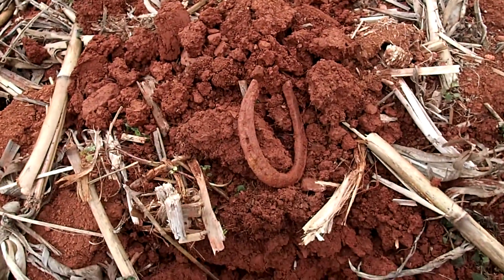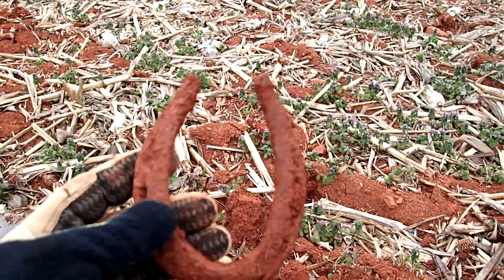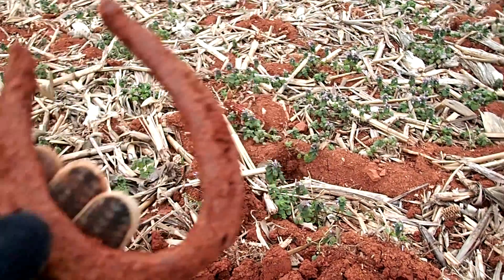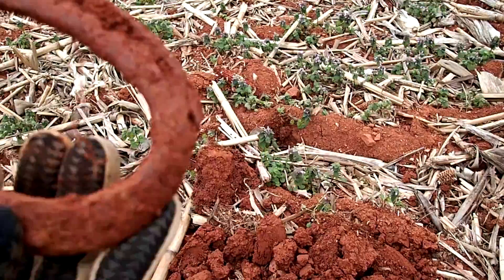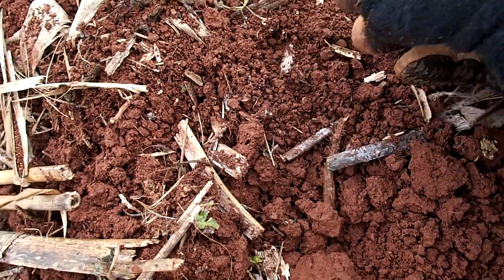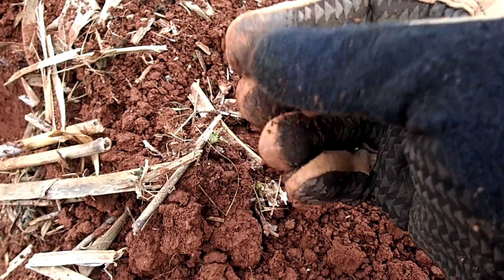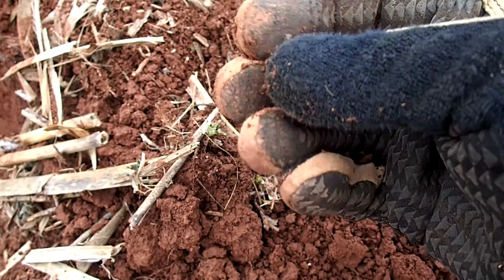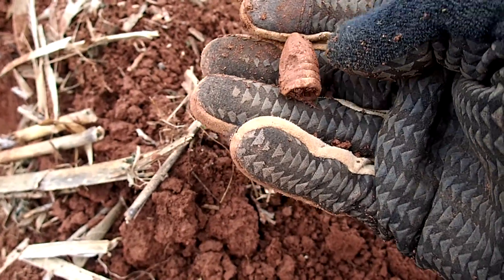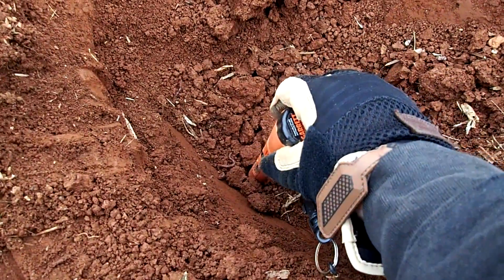All right, my luck's about to change — look what I got. Horseshoe! Small one too. Is it Civil War? I don't know, but it's a horseshoe. And then, potentially a fired Minié ball — looks like 58 caliber. I got a bullet down about 10 inches!